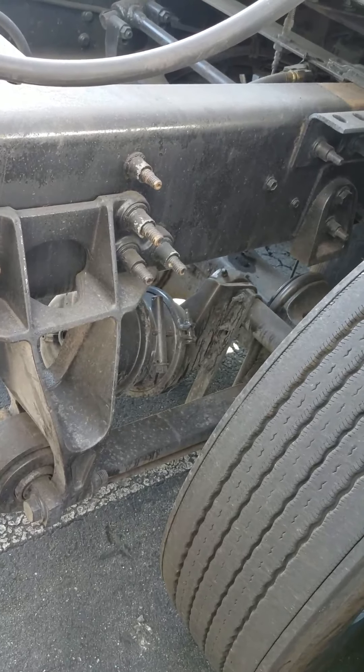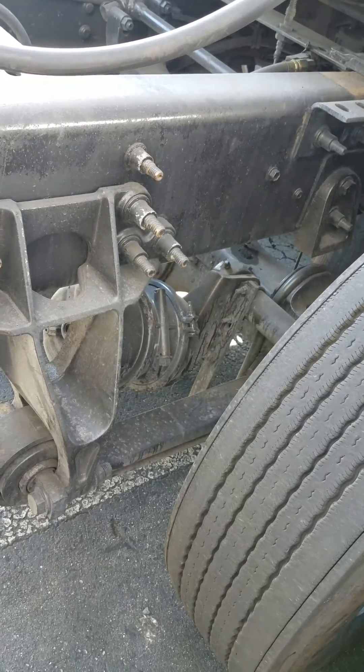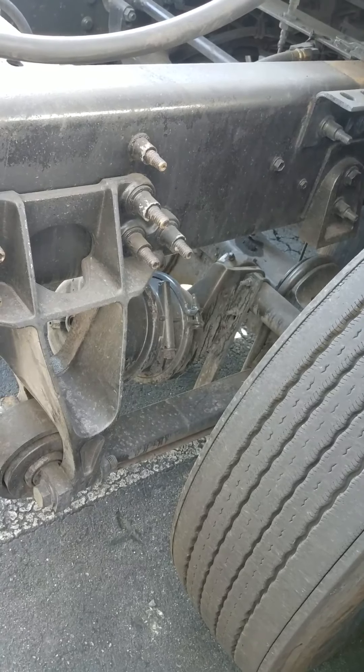Then, I check my brake drum and linings. I make sure my brake drum is true or round. It's not cracked, bent, or broken, and there's no oil or grease on my brake drum. Then, I check my brake lining to make sure there's no less than a quarter of an inch, and it's not cracked, bent, or broken, and it's properly secured.